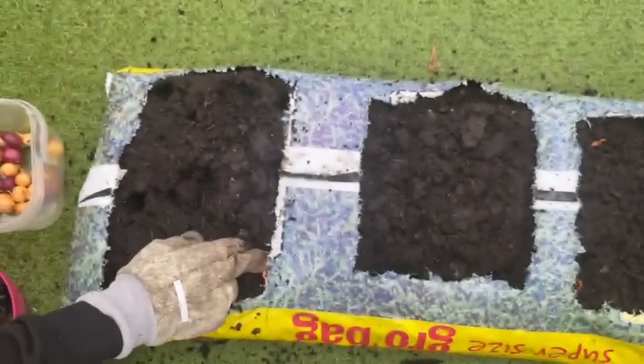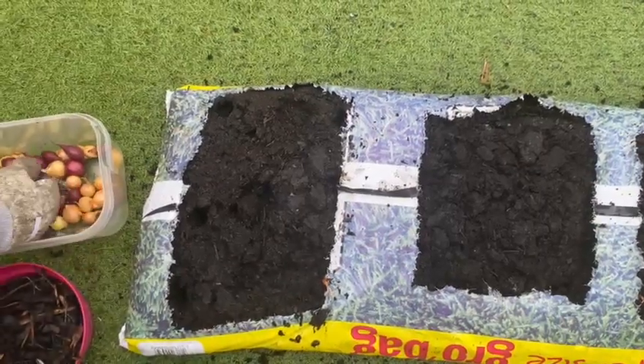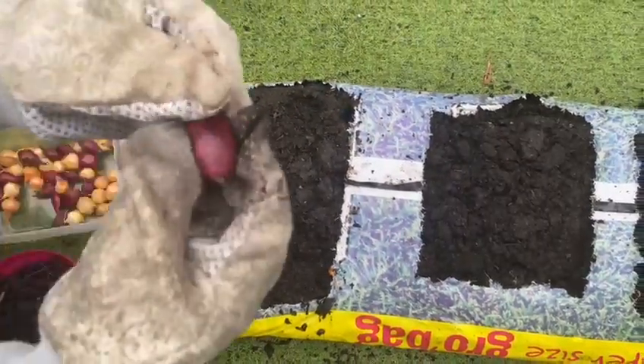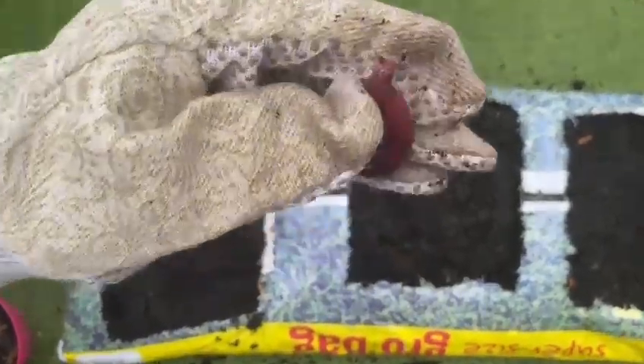The onion sets are going to be ready to harvest in around 80 days — so a little bit less than three months. You'll know the onions are ready to harvest when the leaves begin to flop and they are big enough to eat.